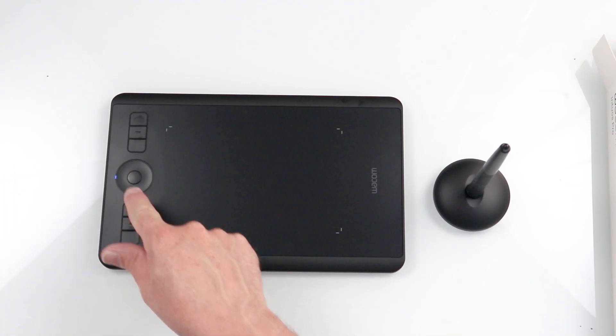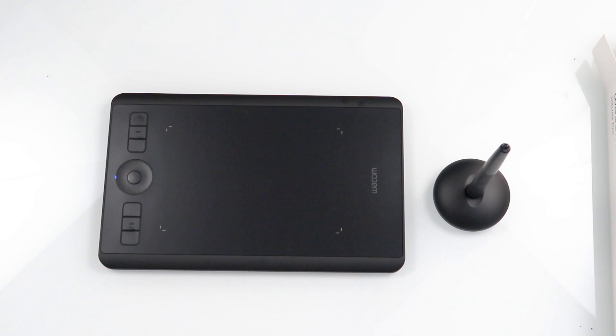So that's the gist of the tablet. Let's plug it into the computer right now and put it through its paces. Instead of using the cable, I'm actually just going to pair it to Bluetooth. All we need to do is tap here and you'll see this blue light flashes on and off — it means it's in pairing mode. Let's go to the computer.